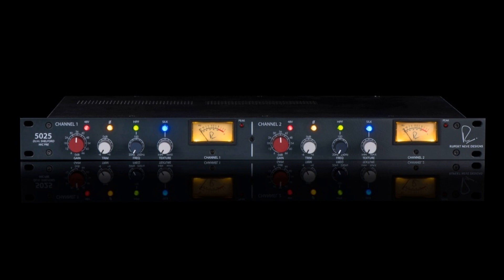The Dual Shelford offers the sonic excellence of two Shelford mic preamps in a single rack space. Simply put, these are two channels of the finest microphone preamplification in the world.